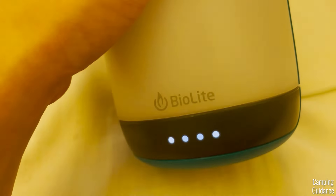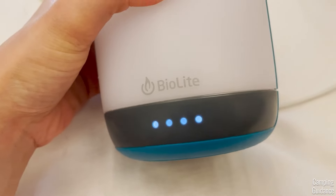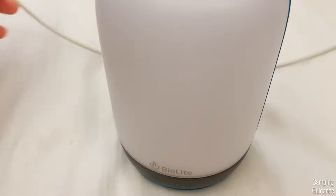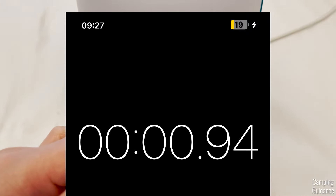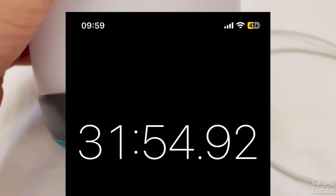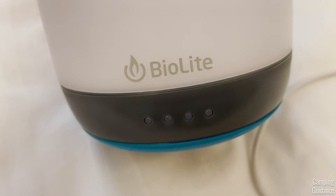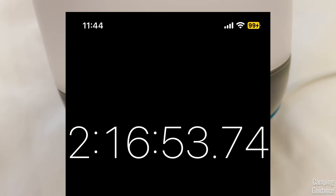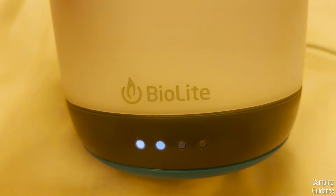It was a little annoying that I had to keep turning on the light to check the battery level, but just a minor con. I'm going to plug in my iPhone 12, starting off with a 19% battery level. Half an hour in, 41% charge. An hour in, 61% charge. This was also when I noticed the lantern dropping from four lights to three. One and a half hours in, 76%. Two hours and 17 minutes in, 99%. After I stopped charging, there were only two lights left on the AlpenGlow.